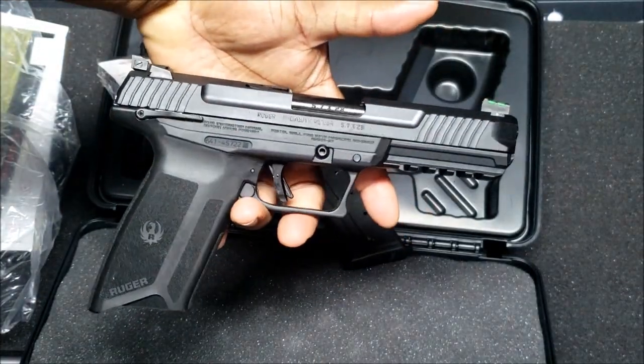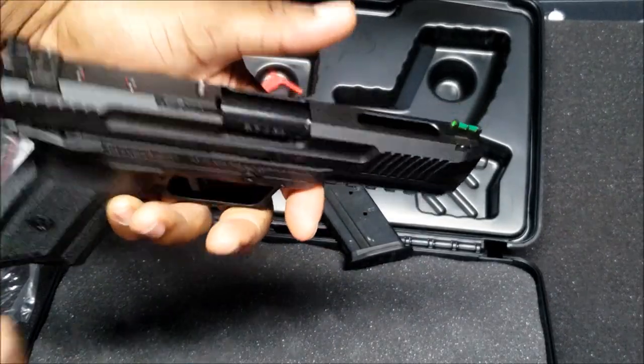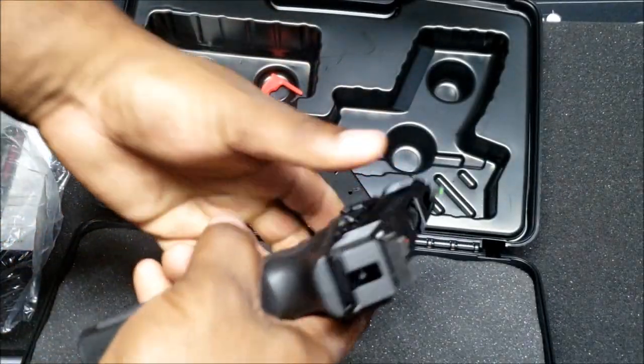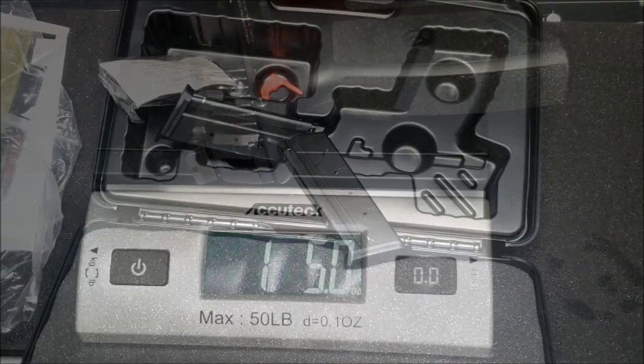The trigger feels good overall but he'll know more once he fires it. He likes the look of the gun, appreciates the slide cutout, and notes it's not heavy at all — it's real slim and real light. He's going to check it on the scale.